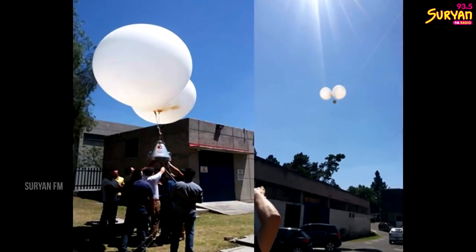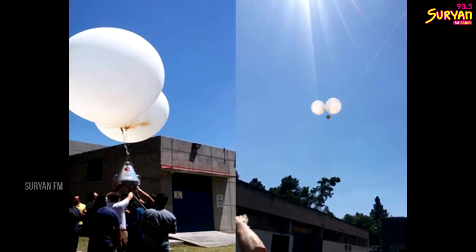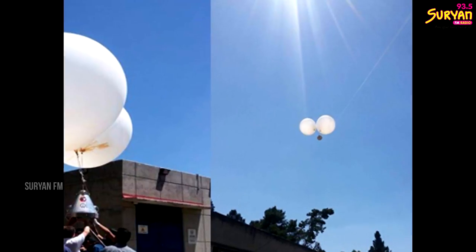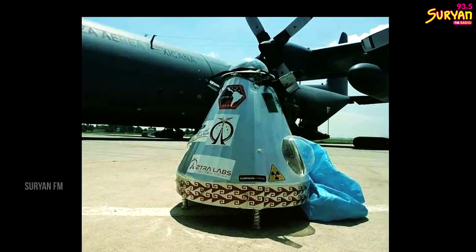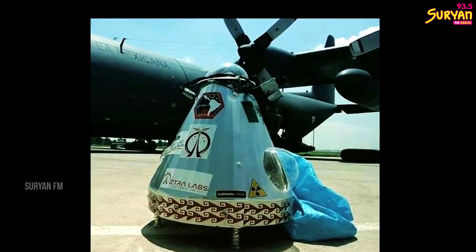The atmosphere launch is via a helium balloon. Helium doesn't go out of the atmosphere, so there is a burst. It has a parachute, and there is a smooth landing.